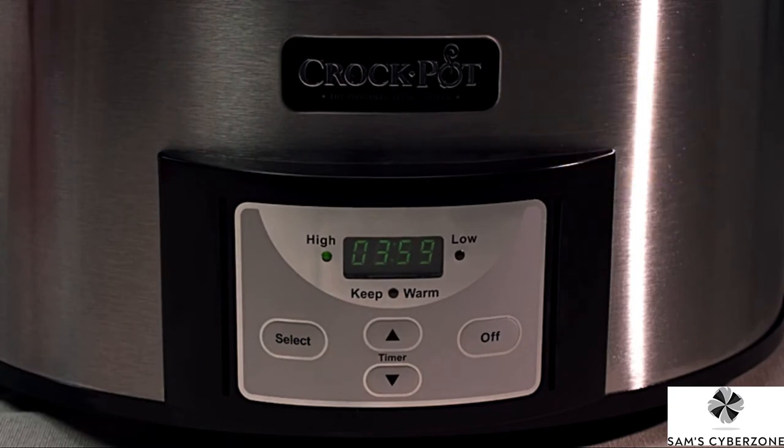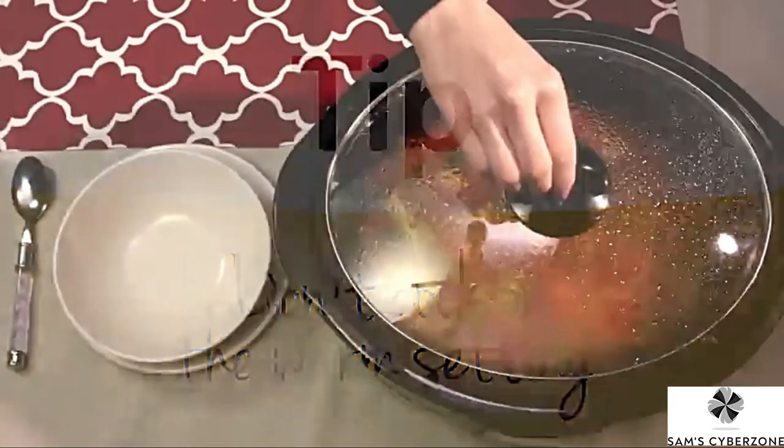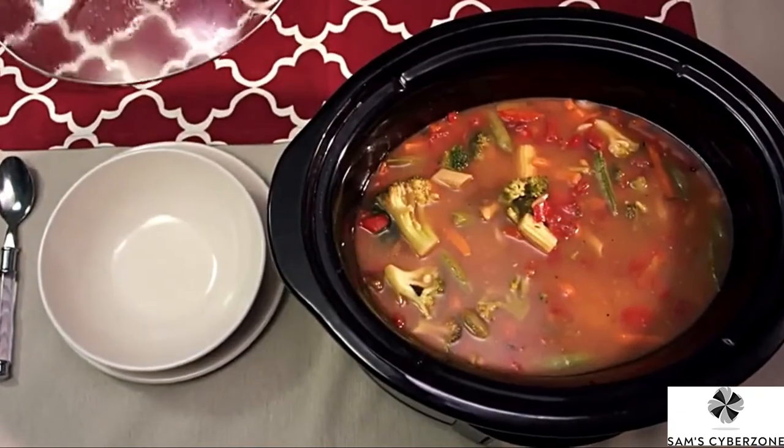Once set, the time will begin to count down in one-minute increments. And here's a quick tip: don't cook on the warm setting, which is only for keeping already cooked food at the perfect serving temperature.